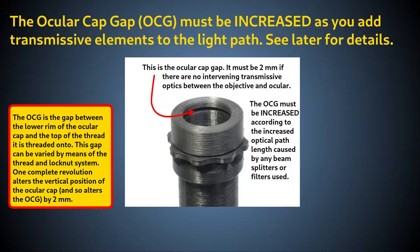Bear in mind that when using an eyepiece, the ocular cap gap of 2 mm discussed in the video on how to build the foundation scope is only valid if you have no filters or other optics between the objective and the ocular lens or C-mount optics. If the advanced filter block is used, or any filters are placed in any filter block, then you need to increase the ocular cap gap according to the formula and methods discussed in the section on the binocular head described later in this video.